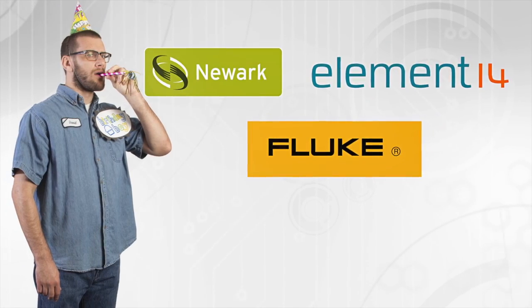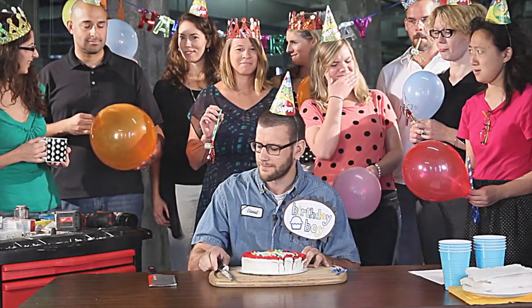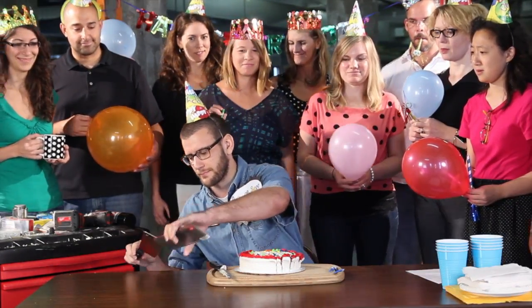Fluke and Newark Element 14 present: Lessons in Multitasking. Can Dave celebrate a birthday, practice his dicing skills, and make small talk all at the same time?